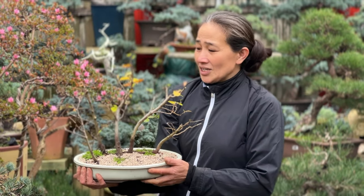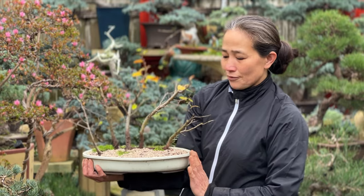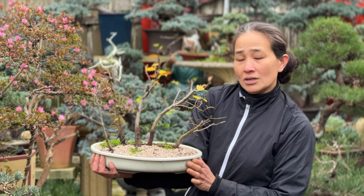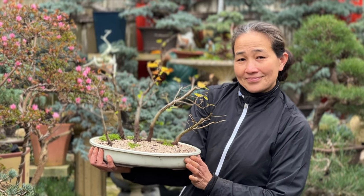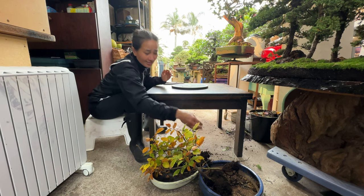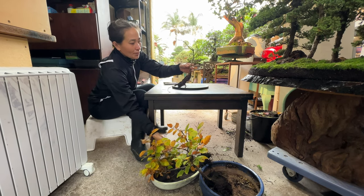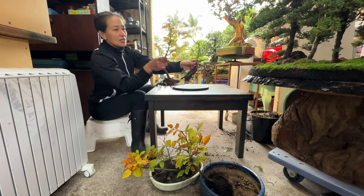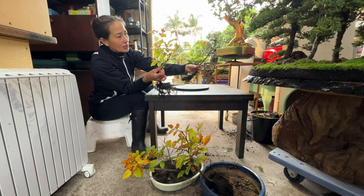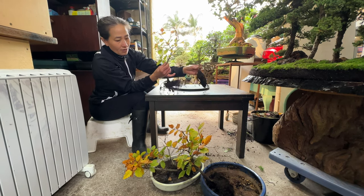Welcome back to Mud and Bonsai. Today I wanted to turn every small tree into a forest for you to watch. Not a really nice day in Melbourne today, and I walk out in the garden and I saw all these trees in a really big tray. I took out about five or six — it's a copper peach, it's about to lose its leaf, so I thought I might do a quick video on doing a forest with them.